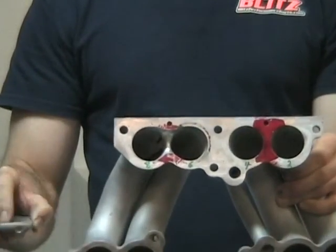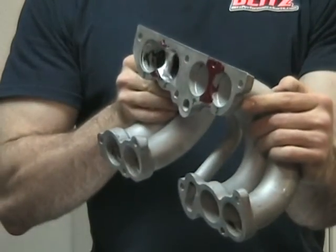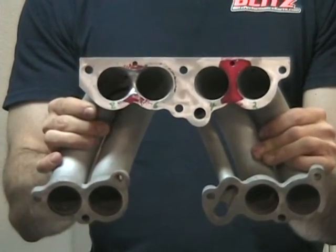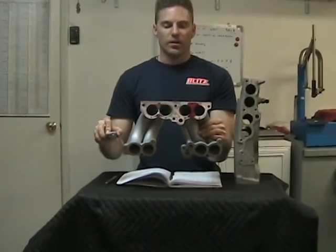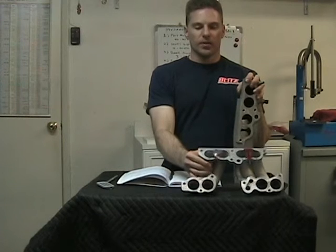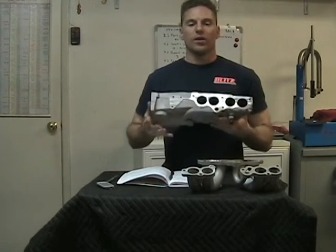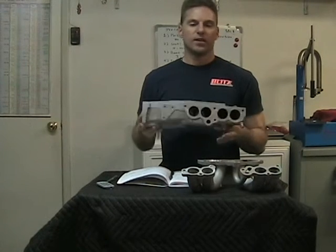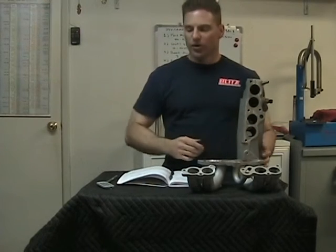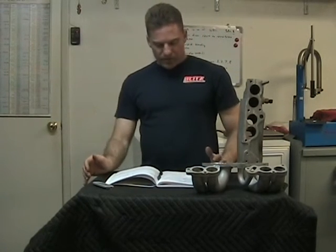Let me zoom in here so we're on the same page. This is the all-stock version. You can see the inside — that's where I worked this area, brought it down about 400 thousandths. The test is only going to be on ports six and eight — that's where the comparison is. This first one is pretty much the stock runner: two and four are stock and untouched, and six and eight are the modified ones. When I flowed it, I ran the stock plenum, which we're pretty much in agreement is the best overall for flow capability — leaving it as is.